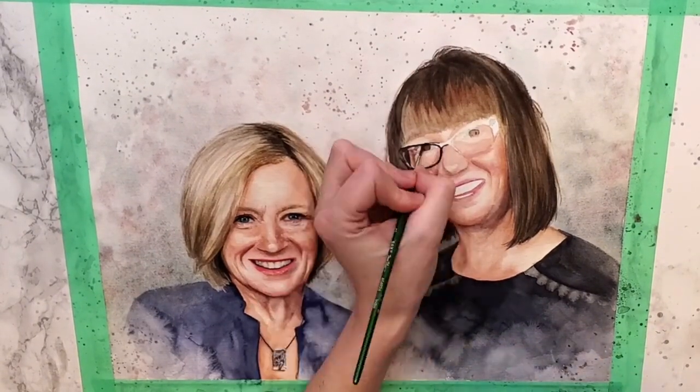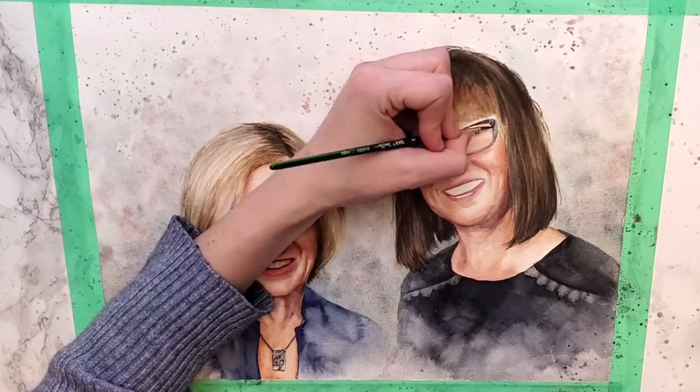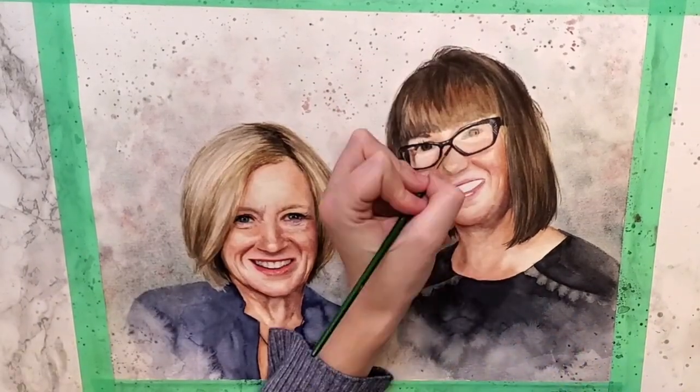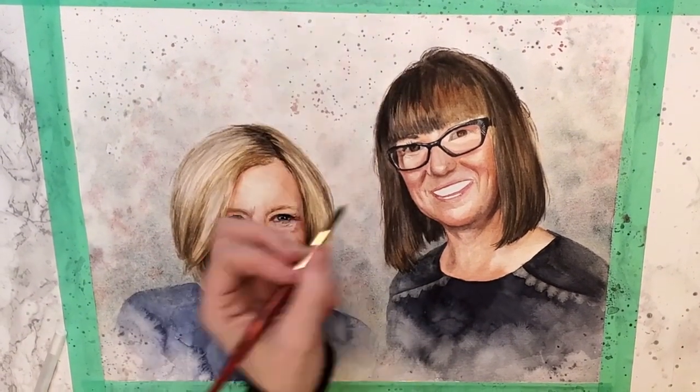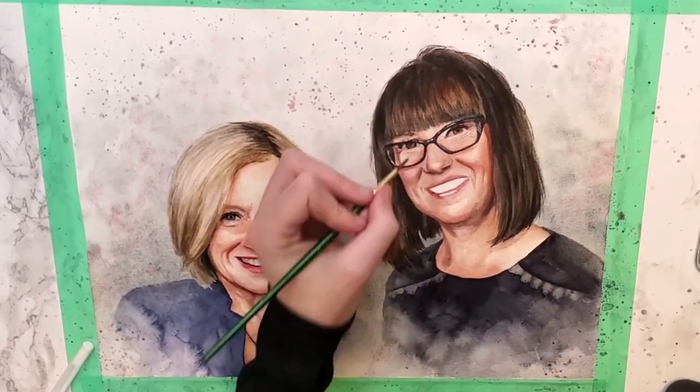Rachel Notley's necklace was so beautiful I thought I'd include me doing the details — I don't know if it has a special meaning but I liked it. I realized that at 10,000 percent speed and 16,000 percent speed this is not really a follow-along for beginners type of video, but I hope you're finding value in watching the process and hopefully feeling inspired wherever you are in your art journey.